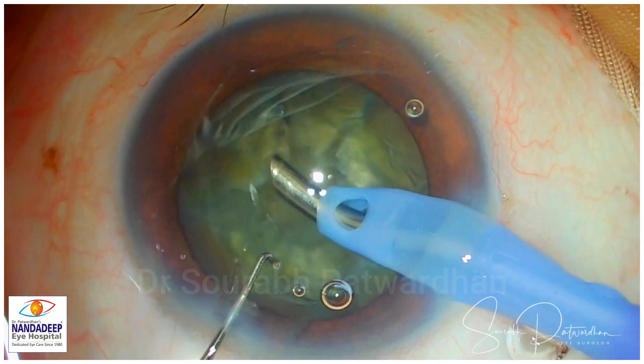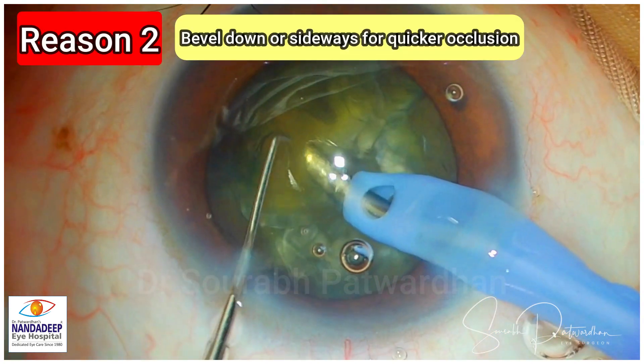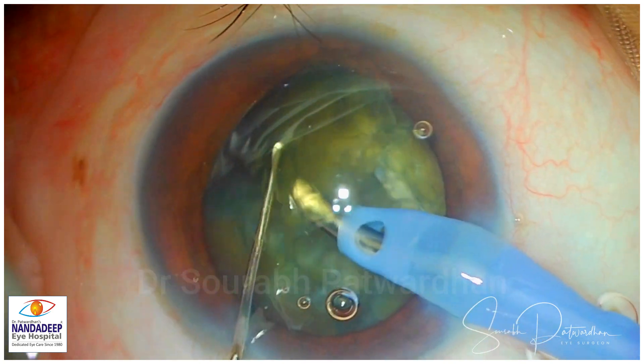Unless the pieces are well separated, they will not come out quickly. Being well down or sideways always helps for quicker occlusion. And we can bring out the piece from the back very quickly with this position of the phaco tip.